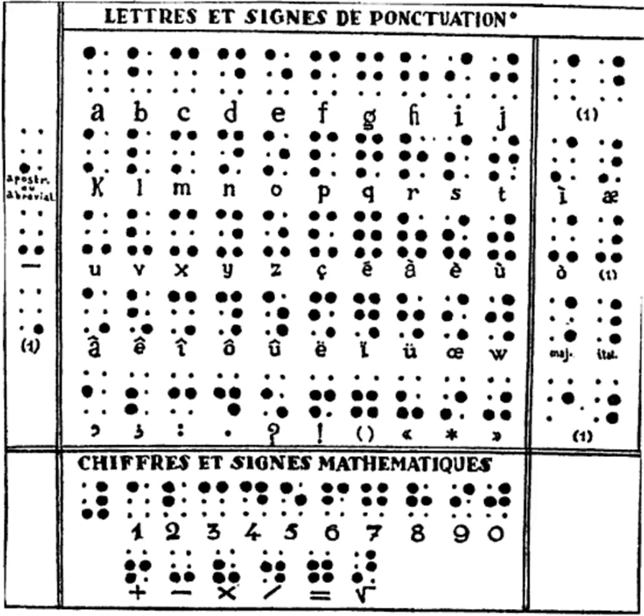Anticipating that the dashes might prove problematic, Braille provided that the supplemental sign would shift the decade by four — that is, adding it to the first four decades would produce substitutes for the fifth through eighth. Only its use to replace the old fifth decade has been retained. The old sixth decade survives as the modern fifth, with the dash removed and the dots shifted down to replace it.